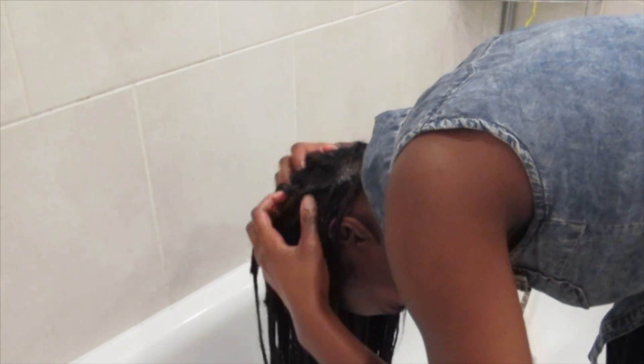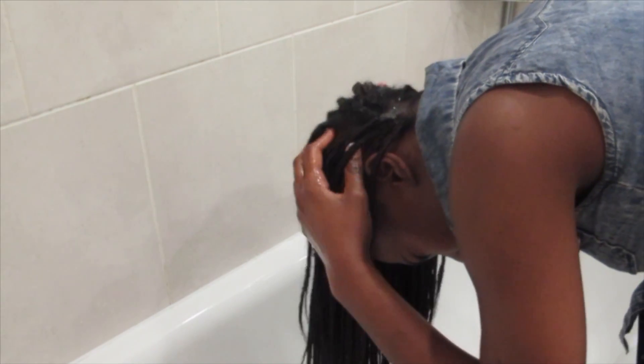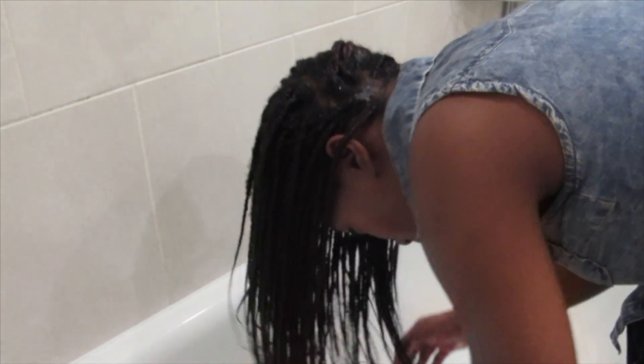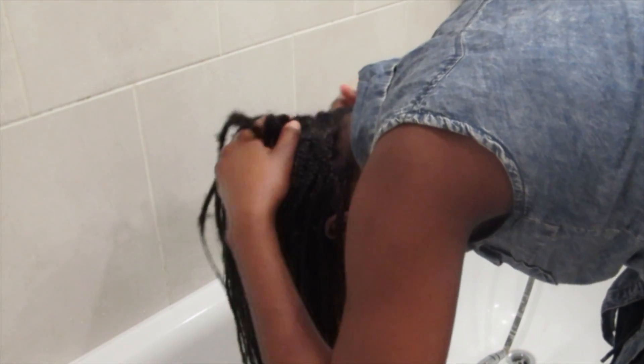As you can see it's not really lathering up — that's primarily because it's a sulfate-free shampoo, although you do get some that do lather up. I'm going to keep adding a bit more shampoo, but as you can see I'm only really doing my roots and I'm not scratching my hair. I'm using my finger bed to kind of scrub my scalp.